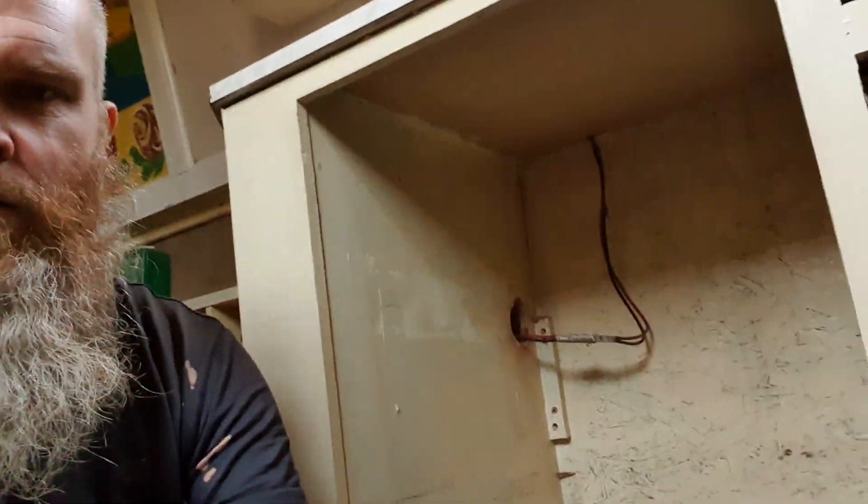Hey everyone, welcome back to the vlog. As you can see, I'm sitting on the floor of the galley of my new narrowboat, right next to the spot where I'm about to install my fridge. My fridge is a Russell Hobbs 240-volt fridge.